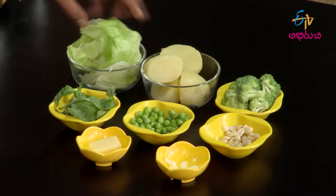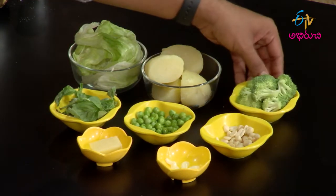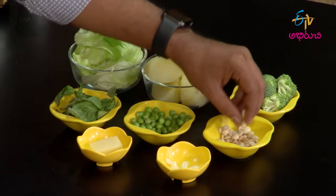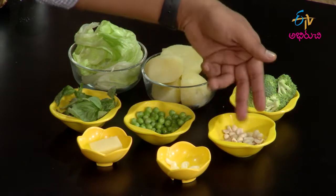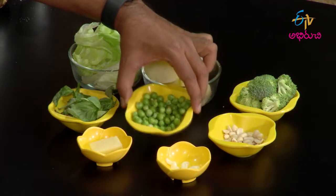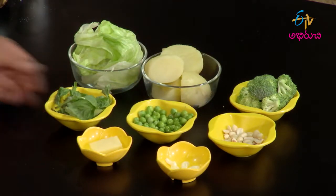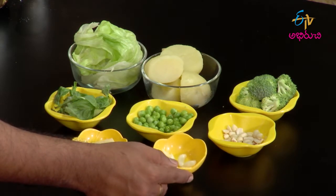Green warm potato salad. The ingredients include lettuce as a base, boiled potatoes, some pieces of blanched broccoli, pine nuts or peanuts as a substitute, green peas, fresh basil leaves, parmesan cheese, and some garlic cloves. These are all the ingredients.